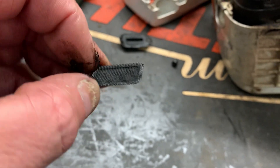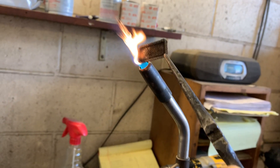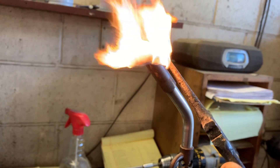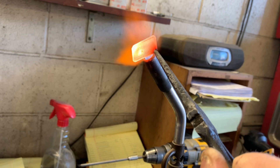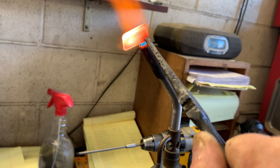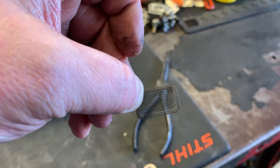Let me show you the easiest way to clean this. Get yourself a little MAPP gas torch and just burn it until it gets real hot. Then hit it with a little compressed air and it's good as new.